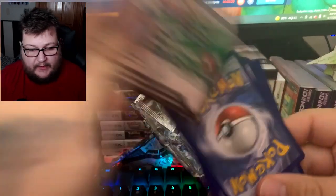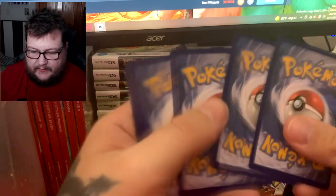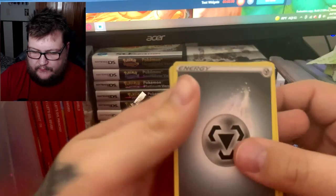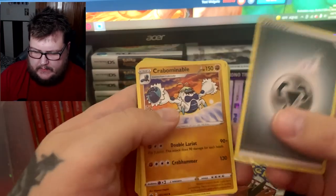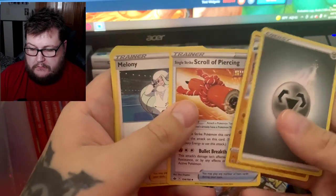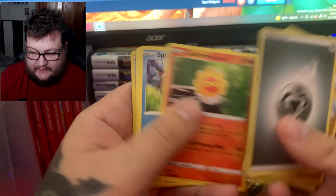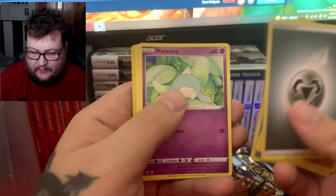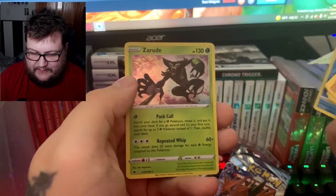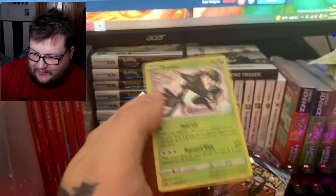We do have a white code card, so let's hope we get something here. Fire — no, steel. We got Crabominable, Scroll of Piercing, Melanie, Paracross, Castform, Spill, Patina, Rockruff, Snorunt — and it's a rude holographic.